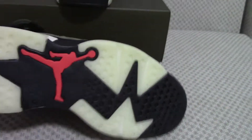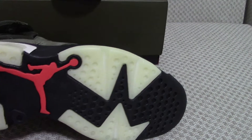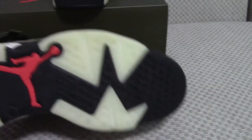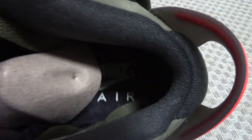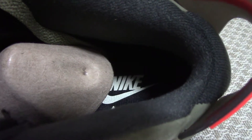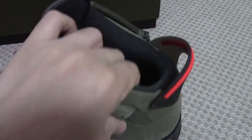The collar color is milky, black, and red Jumpman. On the inside, the base of the shoe tongue is black with a white Nike Air logo and Air lettering. The color of the inside lining is very soft.